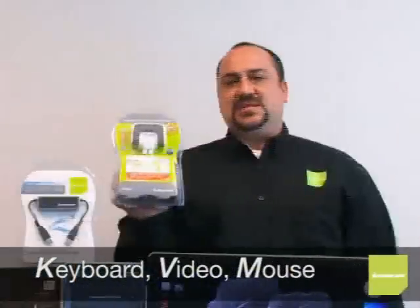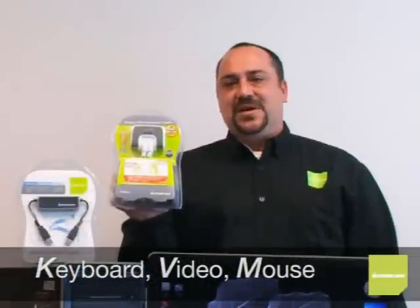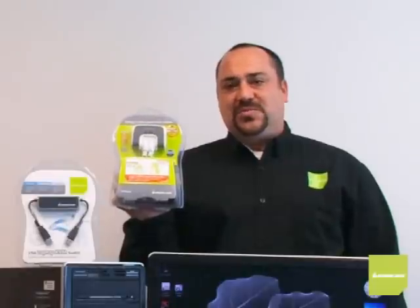Now some of you may already know a little bit about KVMs, which stand for Keyboard Video Mouse. This is the popular GCS632U. This KVM allows you to connect multiple computers and share one monitor, one mouse, one keyboard. This IOGEAR, however, is revolutionizing the KVM industry.